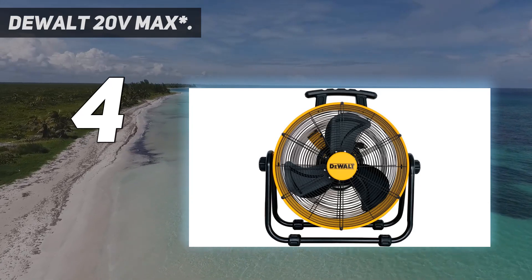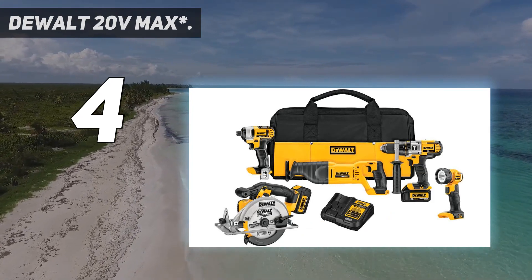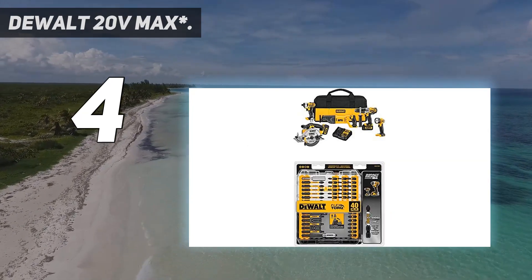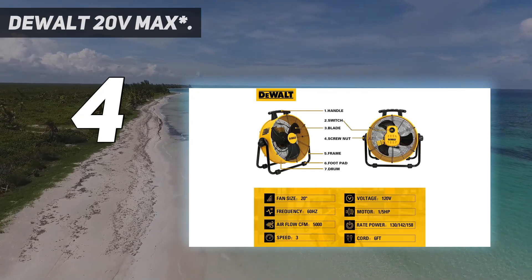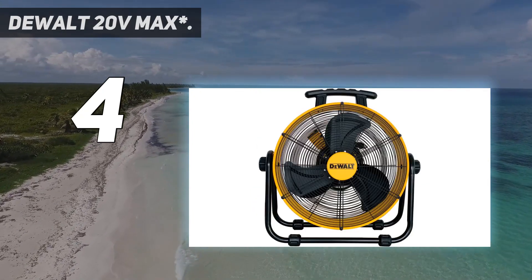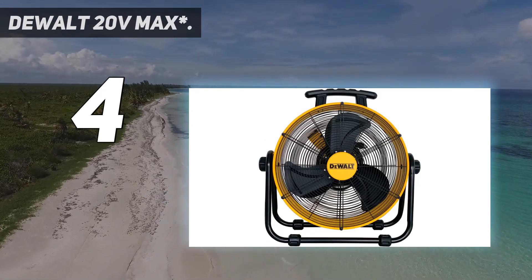The DCD985 20V Max Hammer Drill with patented 3-speed all-metal transmission and 1/2-inch all-metal ratcheting chuck delivers 535 units watts out of maximum performance, faster application speed, and superior bit retention. The DCS381 20V Max Reciprocating Saw with keyless blade clamp allows for quick blade change without touching the blade or reciprocating shaft.